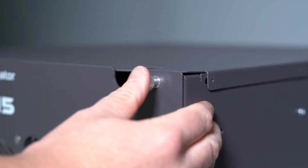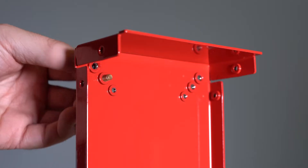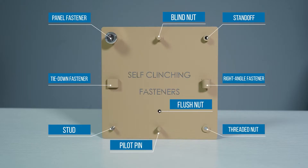Self-clinching fasteners are a huge part of your design. They allow you to install permanently fixed fasteners in almost any location of your part. Sometimes they're called PEM brand self-clinching fasteners, which is a trademark of PEM Engineering and Manufacturing. These self-clinching fasteners can assist with mounting components, mounting other parts, cable management, and many other applications for your design.